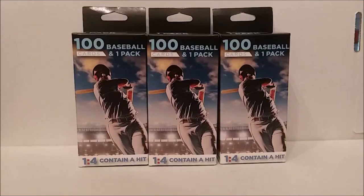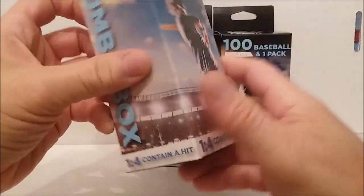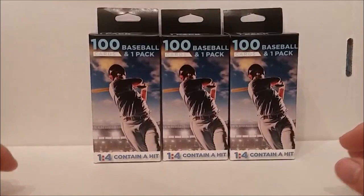Hi everybody, Tim from Tim's Cards and Comics back with another video. We've got the Fairfield 100 baseball cards plus one pack jumbo boxes, and they are in these new type boxes where you can't see through them. We got the football ones a while back but we're gonna see what the baseball ones look like today.